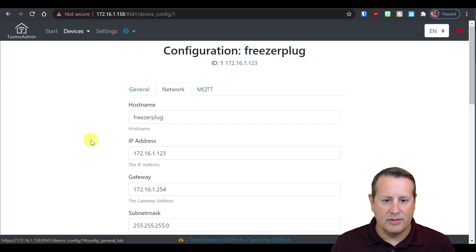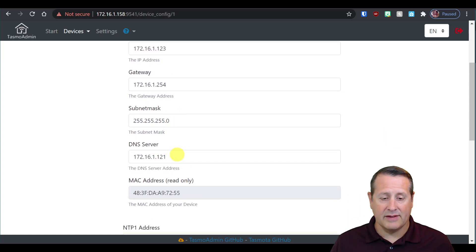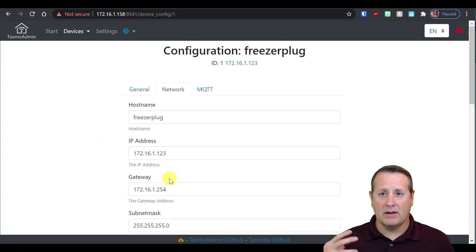The network tab shows the hostname — this is what it shows up as on your Wi-Fi network. I've changed it to match all my settings: freezer plug. IP address is what it's currently set to, along with gateway, subnet mask, DNS server, and MAC address. For timekeeping there's an NTP server, and then some Wi-Fi settings which I didn't have to set because I configured it all when I flashed the firmware.